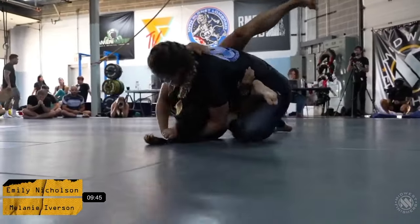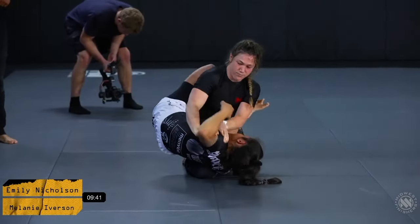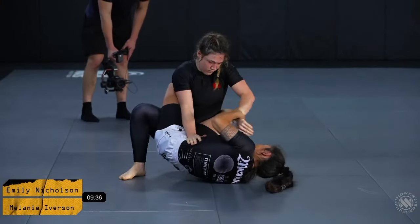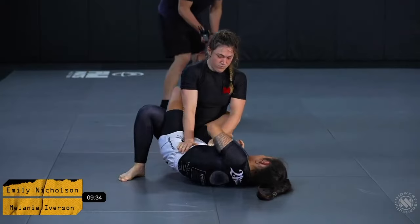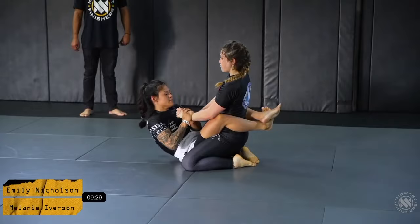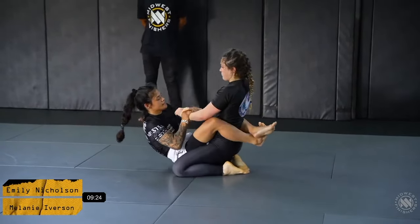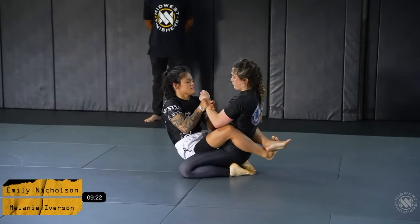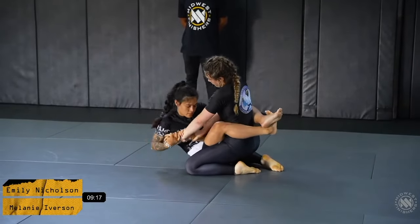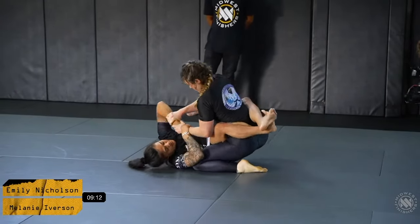Jeff is immediately calling for Mel for some heavy pressure and good connection. But Emily is creating a very interesting problem for Mel with her connection on the bottom as well. You can tell Emily is trying to get under the legs or break the posture, get her off-balanced in some way, and Melanie is looking to keep her pressure, keep her posture, and try to start to break open that guard.